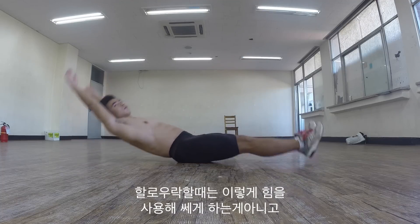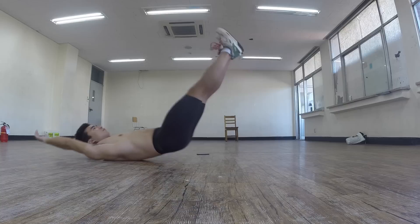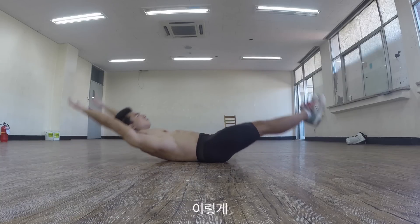A common mistake with the hollow body rocks is using too much momentum. The momentum needs to be bare minimum, and your ab muscles should do all the work.